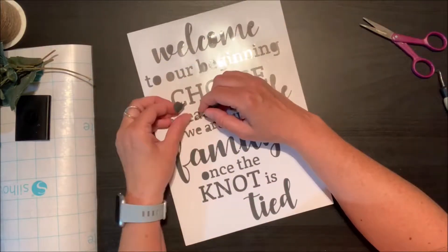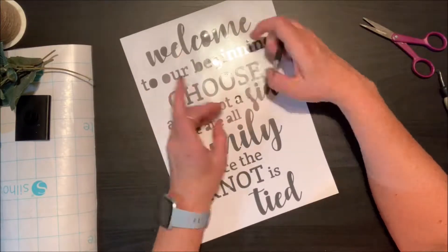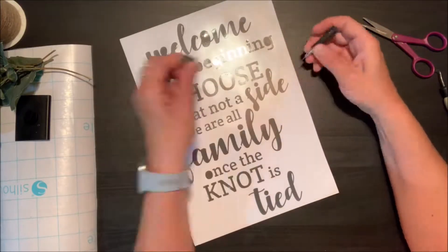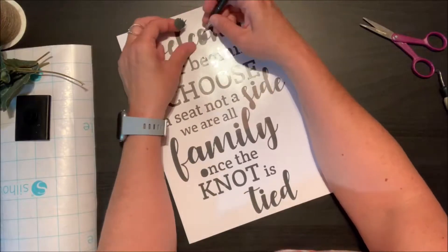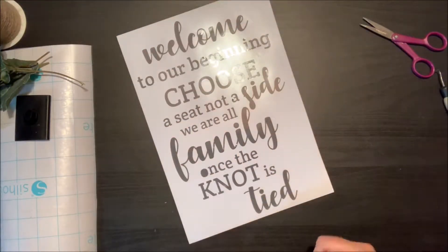Once you get the main piece off, you can start taking out some of those little tiny bits that are inside the letters from when they get cut. Just remember that you want to remove all those little bits because anything you don't remove will get transferred over in the next step. Take your time and go through with a little paper piercer or a weeding tool and remove all those tiny bits.